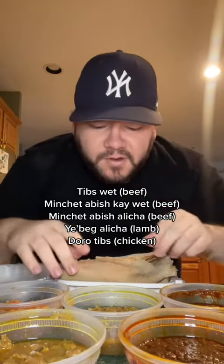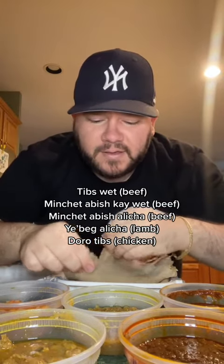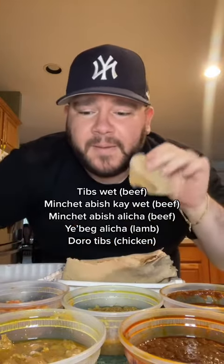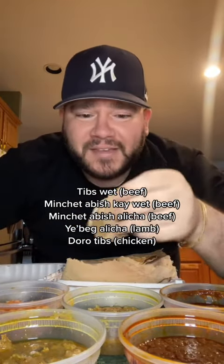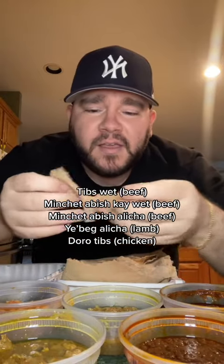I'm trying Ethiopian food for the first time, let's do it! I got the meat sampler — I don't know what is what, but I'm gonna put everything on the screen of everything I ordered. I don't know why I've never had Ethiopian food before because I love dipping and I love trying new things. It's surprising to me but I'm happy I'm trying it now.